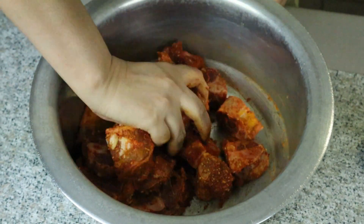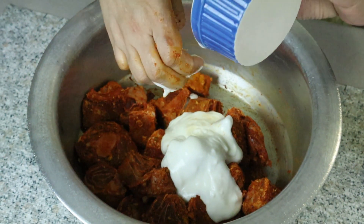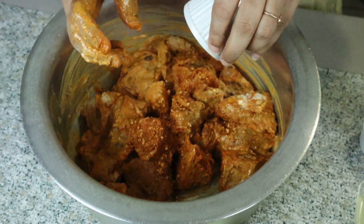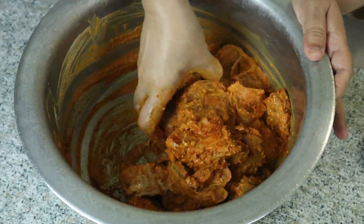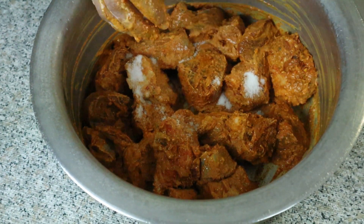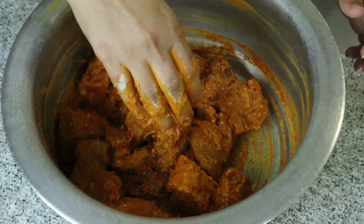We will add 3 tablespoons of white pepper powder and some olive oil. We will also add one tablespoon of red chili flakes and one tablespoon of numak (salt). Mix everything together a little bit, then add oil.